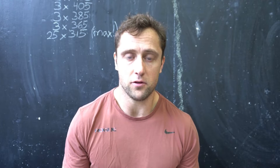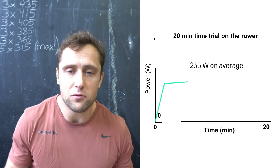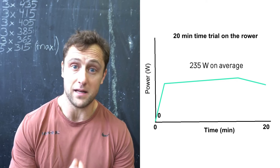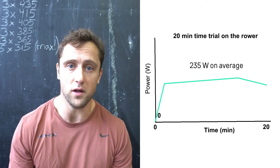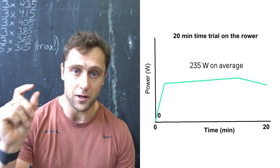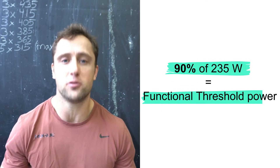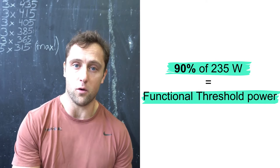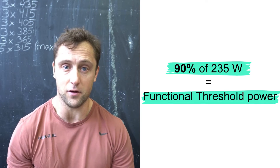How do I know my exact threshold? What I did before was a 20-minute all-out test — a time trial on the roller where I try to produce as many watts as possible for 20 minutes straight. In this case it was 235 watts. I take 90% of that number and that gives me my threshold, or functional threshold power (FTP). In the first two intervals I'll go above that, and in the second two intervals I'll be right on threshold.